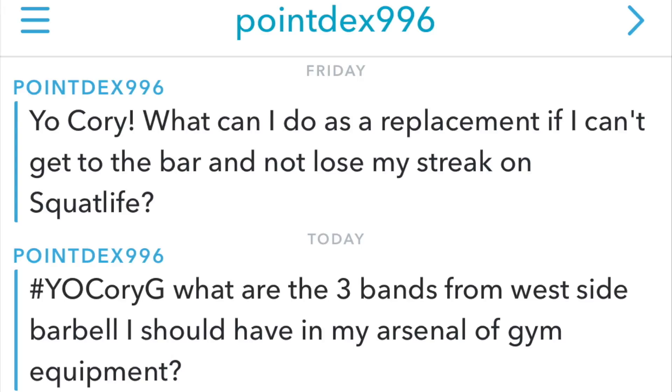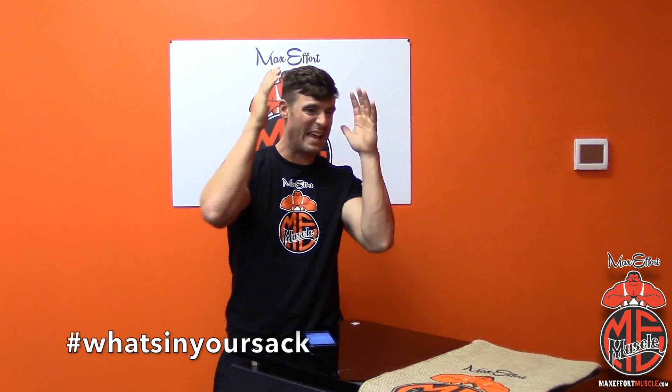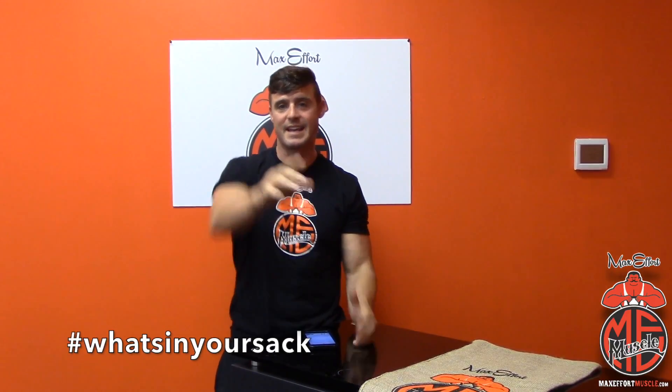We have two questions from Poindex. The first one asks: what can I do as a replacement if I can't get to the bar and not lose my streak on squat life? So here's the deal — my rule is 250 bodyweight squats. If you're out there and you can't get to the bar, 250 bodyweight squats and I'll let you slide.